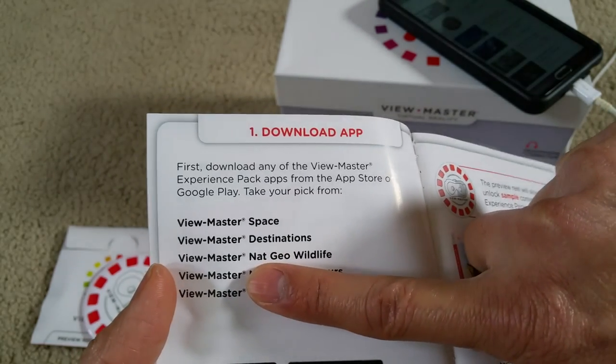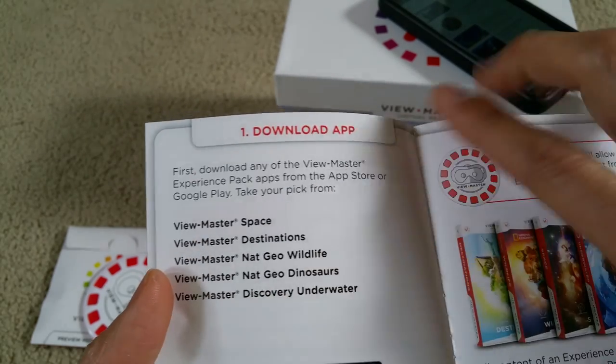The VR Starter Pack comes with only two or three sample reels, but this Deluxe one comes with five sample reels.